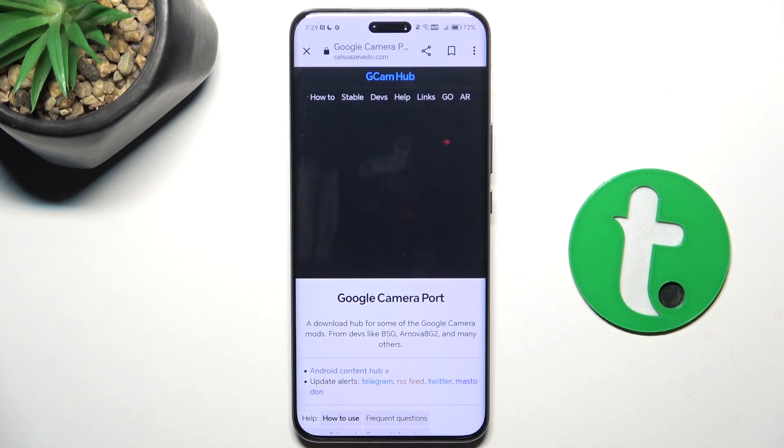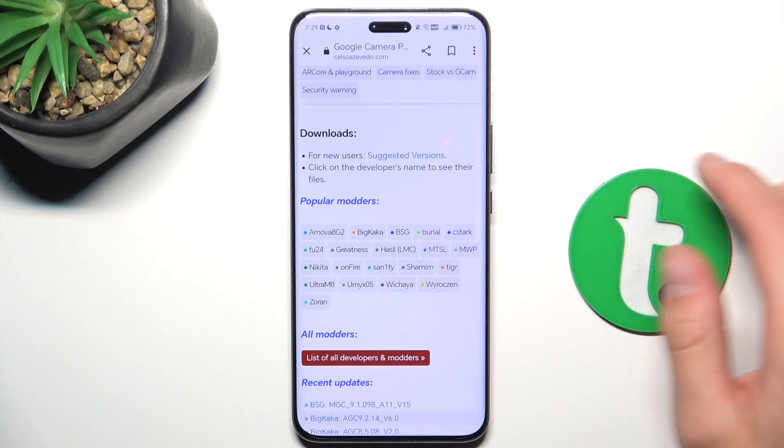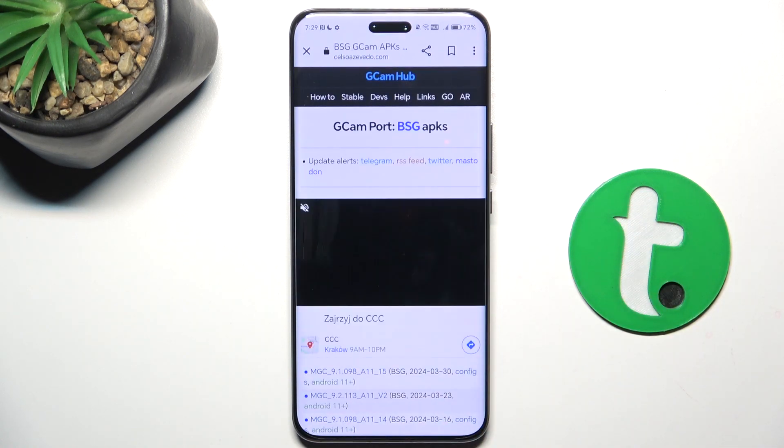Visit the first link and scroll a bit down. Here are displayed different models, but for this one I think BSG works the best, so let's go here.